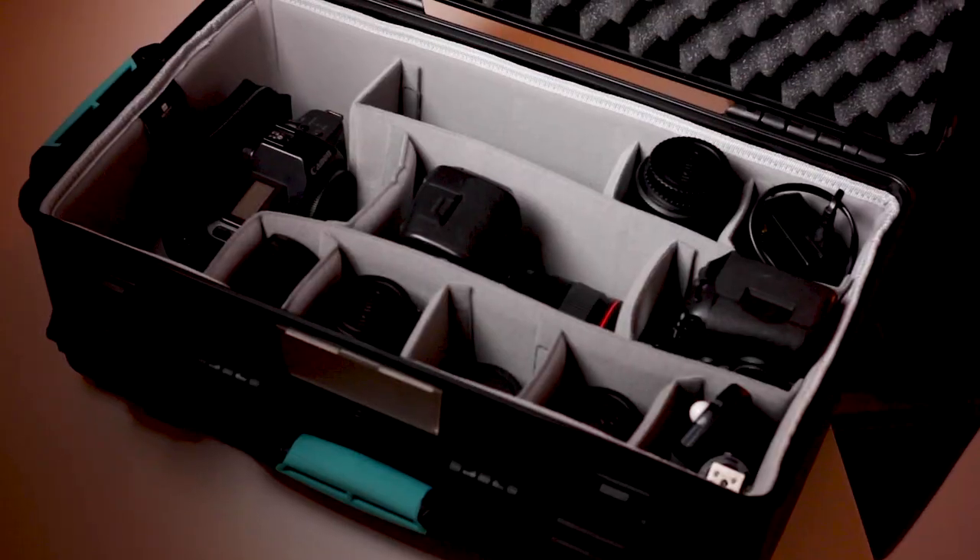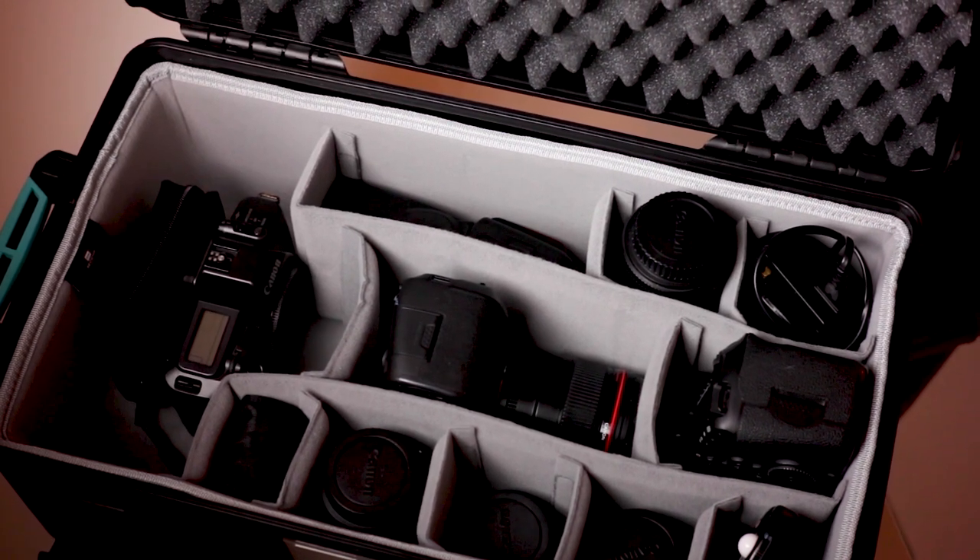This is my new case, the HP RC 2550W. If you haven't seen my first 'what's in my camera bag' video, please take a look. The thing is, I'm now doing interiors, fashion work, portraits, and weddings, so my camera gear has increased — a couple of lenses, two bodies, flash, and so on. This takes much more space, and I want everything to be safe.